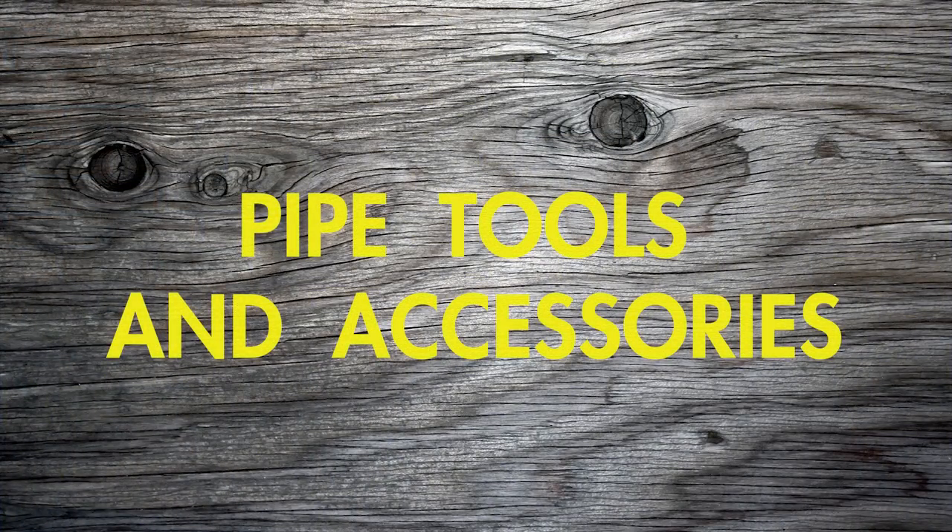Now that you've chosen your pipe, what else do you need to actually load, light, and smoke a bowl? At the bare minimum you will need some sort of lighter — this is just a Peterson pipe lighter, but you could use matches or a Bic lighter, anything. You also need a pipe tool — this is a very cheap Czech pipe tool; if you search 'Czech pipe tool' online you'll find one for around a dollar or two. You will also need pipe cleaners, and I like to have a pipe ashtray.